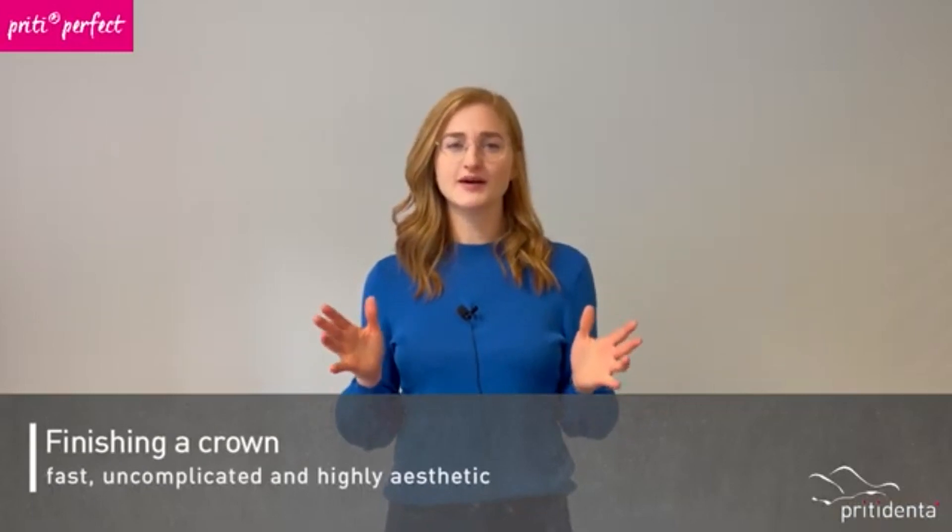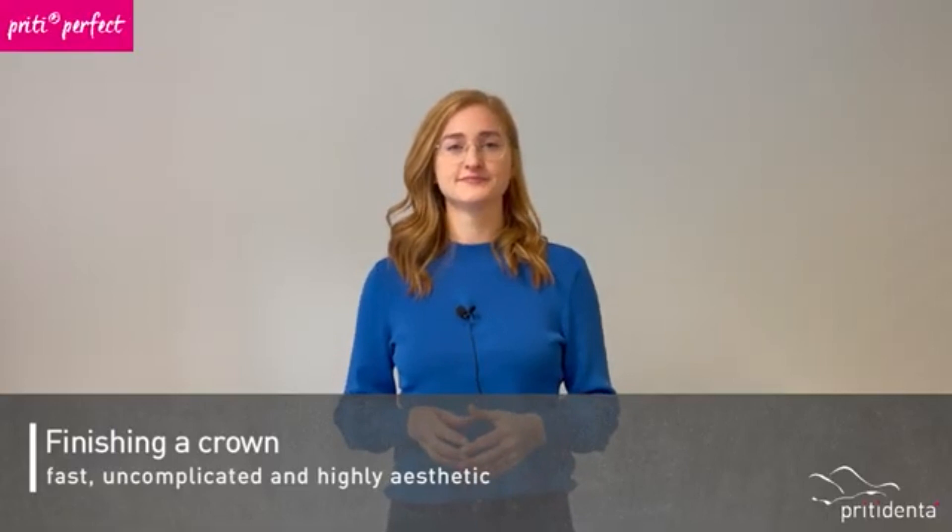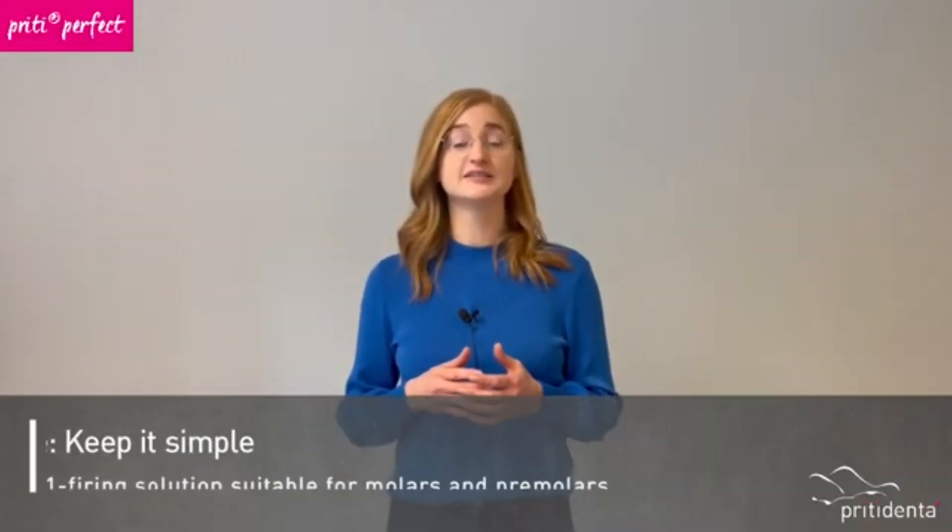Hello and welcome to PrettyDenta! Today I would like to show you a quick, uncomplicated and highly aesthetic way to create a perfectly finished crown. For this, I will use our staining and structure paste concept Pretty Perfect. In order to achieve a beautiful result quickly, we recommend the keep it simple approach.